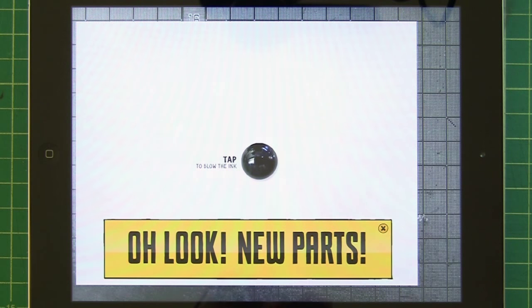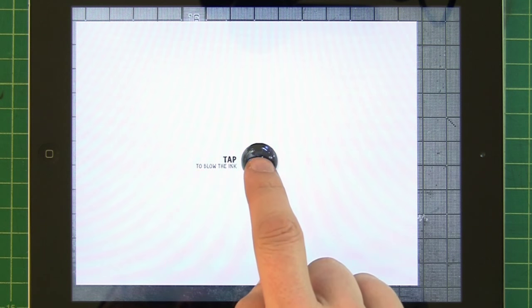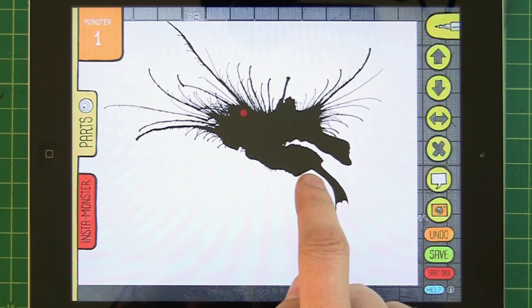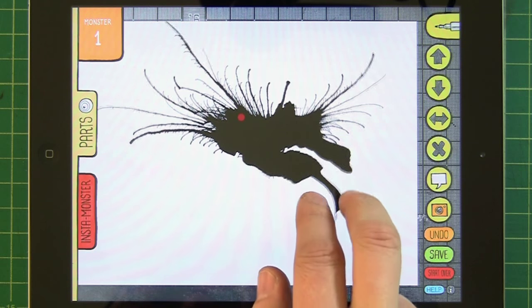And then you'll get a notification — look, new parts! Because there are new parts. As before, everything starts with blowing the ink, so start by tapping on the little drop of ink right here, and that'll give you a new shape.